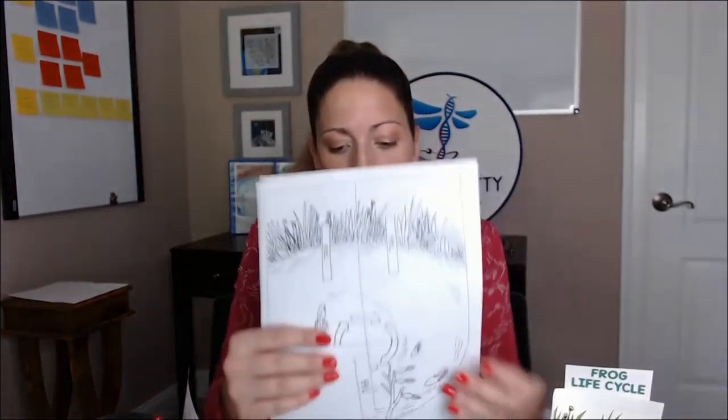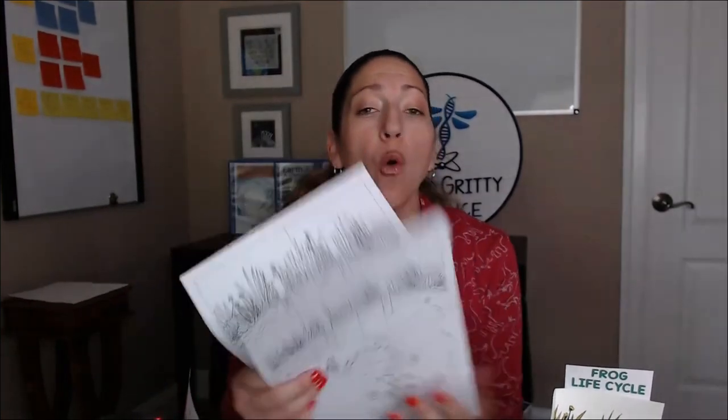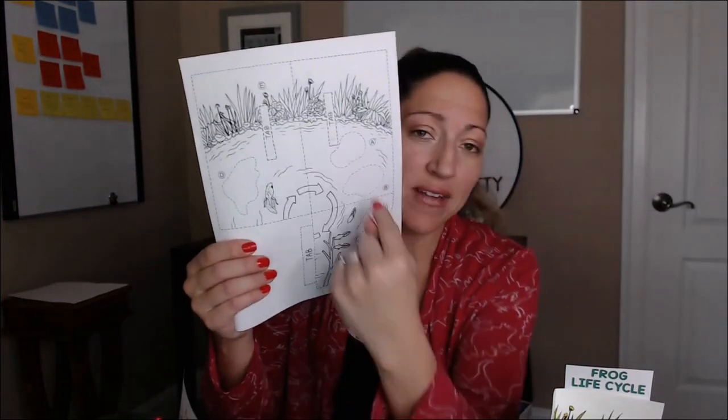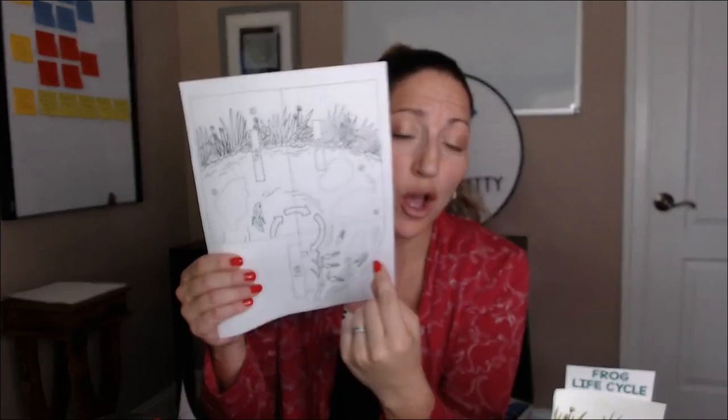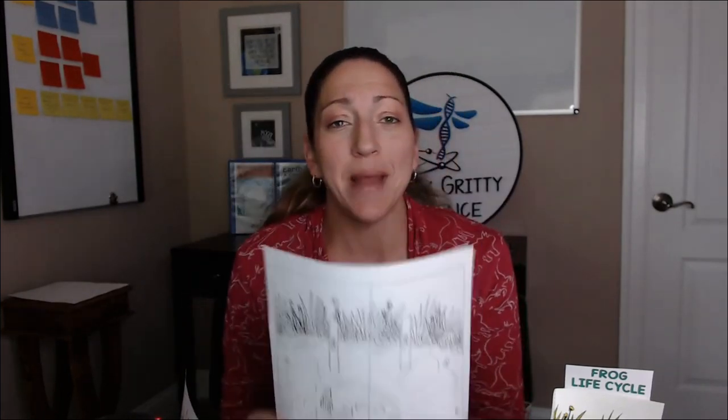Now you have two options for the base. One is just the base where they put in the pieces for the model. Or two, if they need a little bit of assistance, I have dotted lines where the pieces need to go. We also have it letter-coded if you want to go ahead and make a key with that.